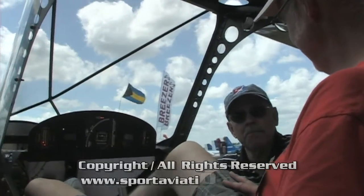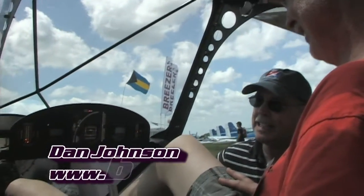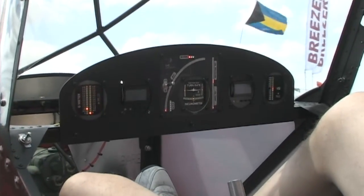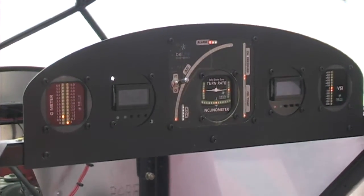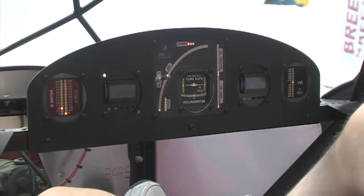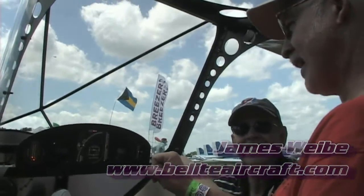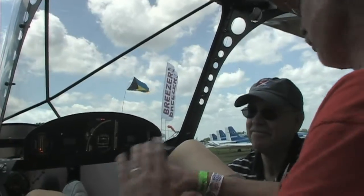We're now inside the Be Light aircraft, looking at the panel. There's not a whole lot of square inches there, but a lot of information is packed in. You've got some beautiful, low-energy-use instruments that appear to work magnificently. Most of this is brand new stuff. Customers drive what we do — I have a guy who says give me an airspeed indicator I can read.